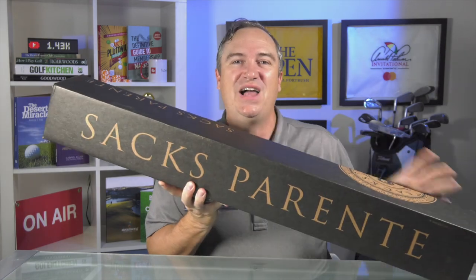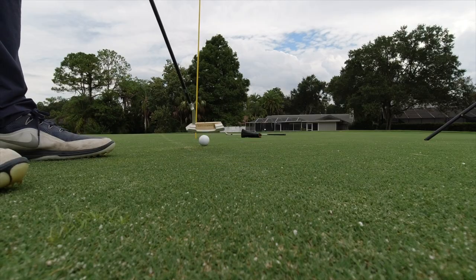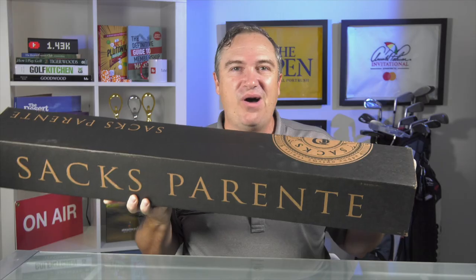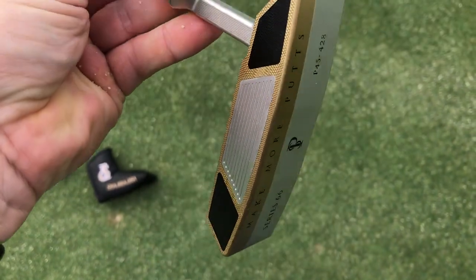On this channel we take a look at a lot of golf tech, but this one is a very special one that I've been waiting for a long time. My Series 66 putter from Saks Parente just arrived. We're also going to be chatting with co-founder Steve Saks himself to find out all about what goes into making this putter, the technology inside, and how it can help your game. If you're ready, let's go unbox it.